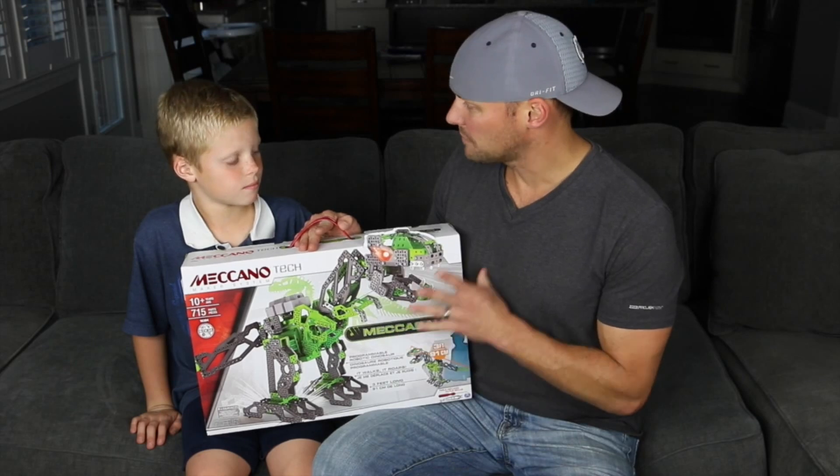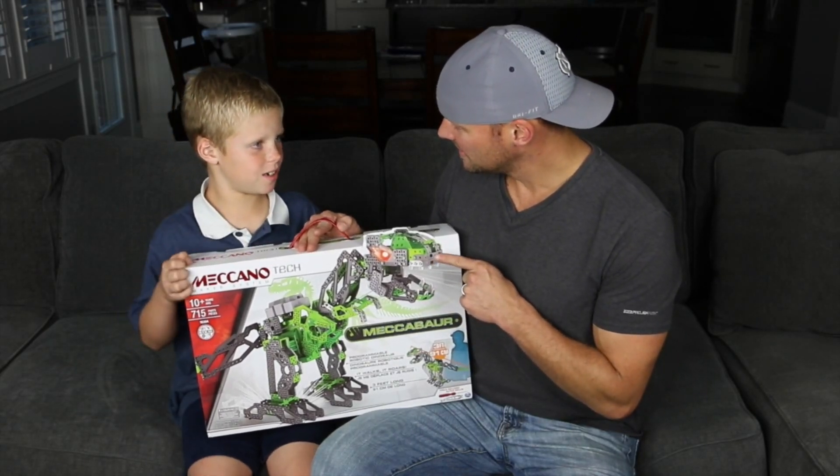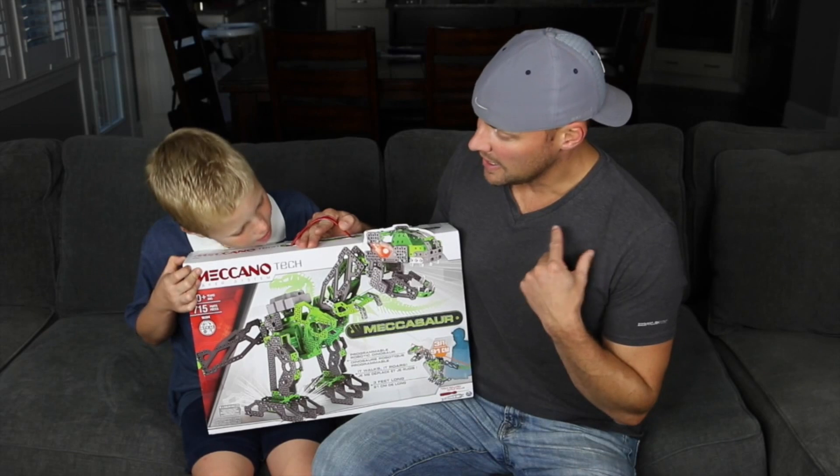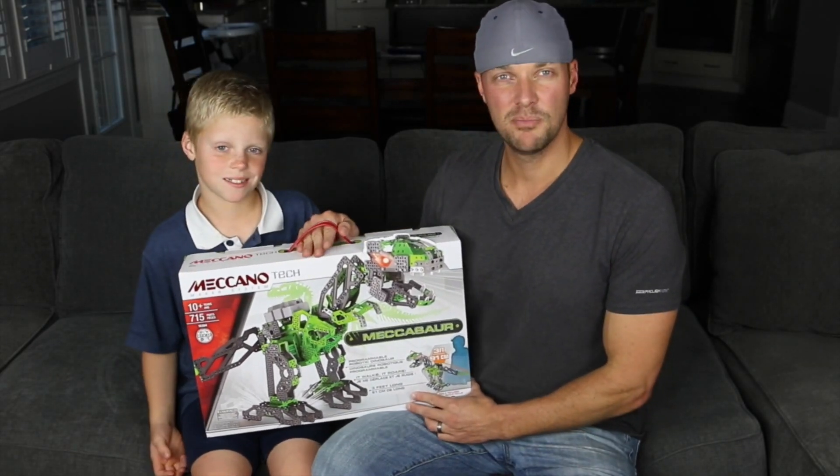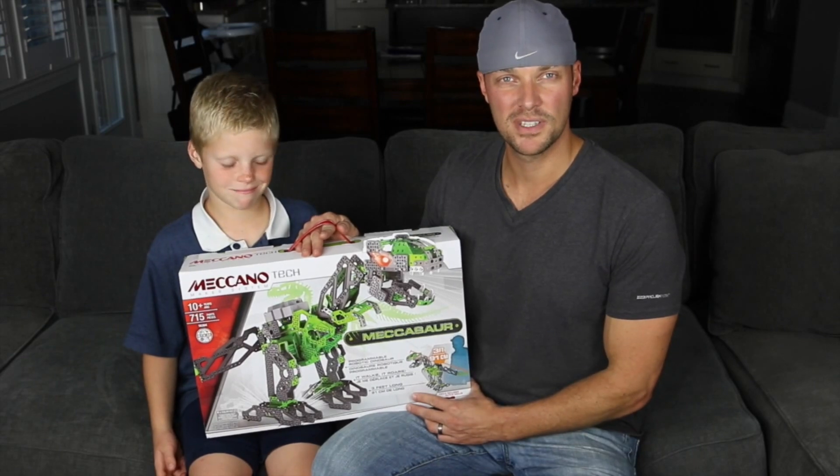This is a great project for kids that are how old? 10 years old — 10 years old or up. It has how many pieces? 715. It has 715 pieces of happiness for us to put together.